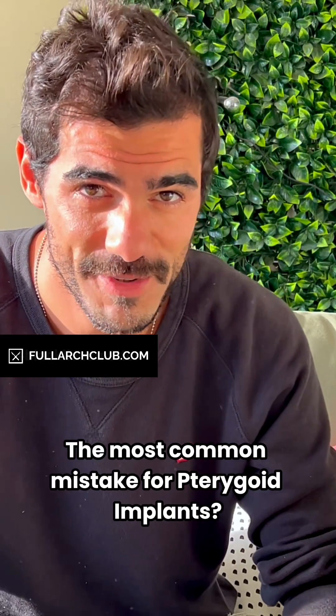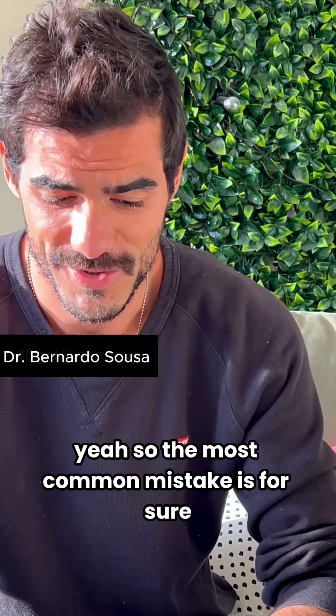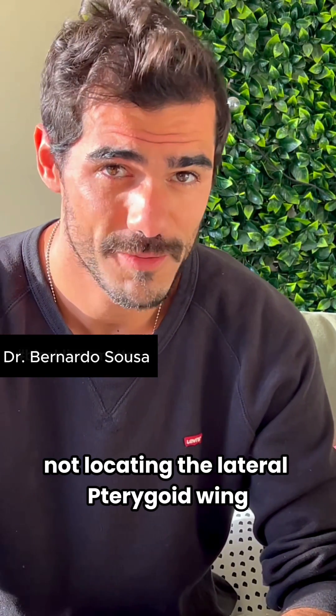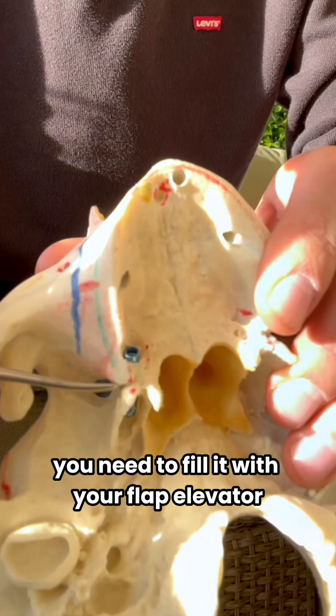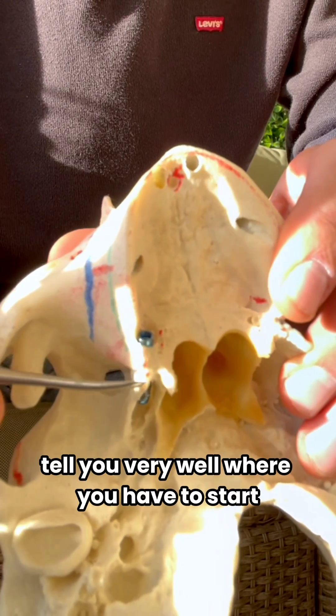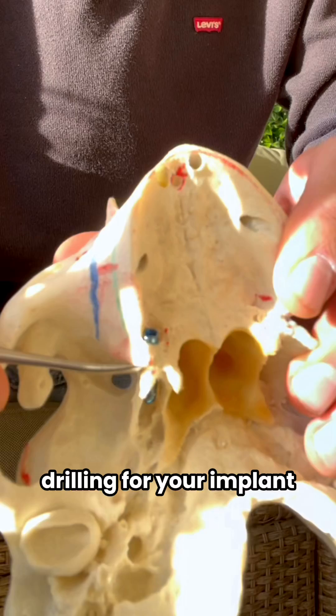The most common mistake for pterygoid implants is not locating the lateral pterygoid wing. You need to feel it with your flap elevator, because that will tell you very well where you have to start drilling for your implant.